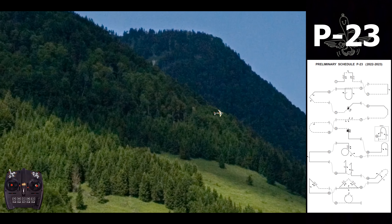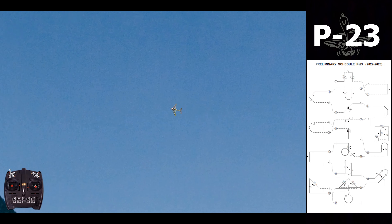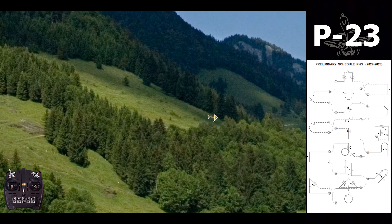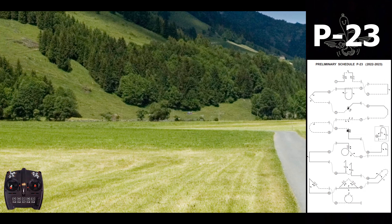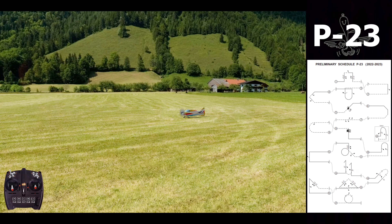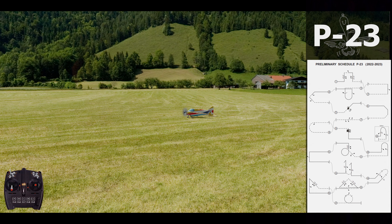And that's it — the P23. This is just a first view. I think it's a very nice program; the first impression is I like it more than the P21, but we'll see. The most difficult and challenging maneuver will probably be the figure-M with stall turns in the center. But for the rest I think it's a very interesting schedule — challenging but also nice to perform and to watch. Hopefully we can do it in future competitions. Thanks for watching and see you in the next one — ciao ciao!